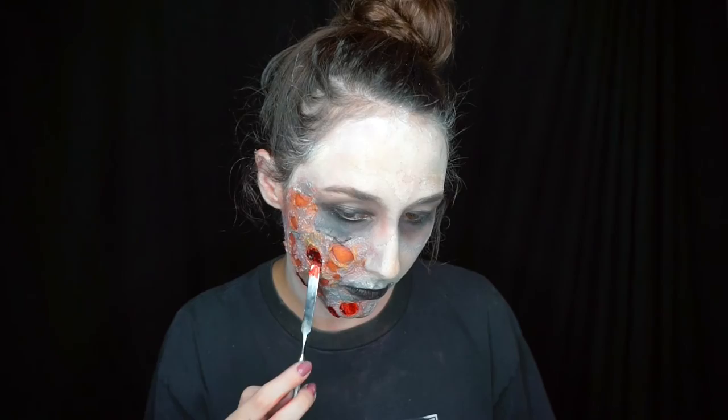I added black eyeliner on my waterline, and then I also went ahead and put NYX Jumbo Eye Pencil in the shade Black Bean all over my lips, because I noticed in the reference photo she has really messy dark lips.